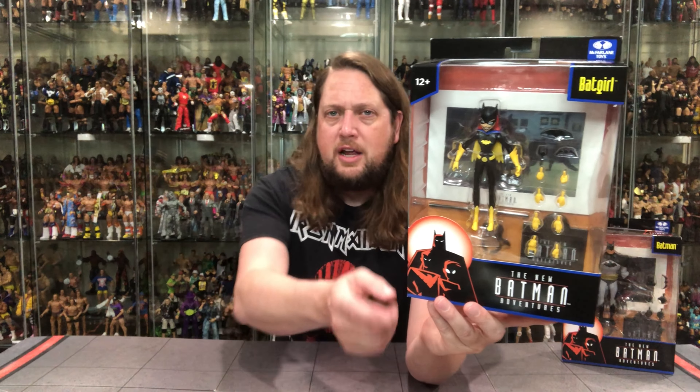Welcome everyone, Kyle here, and welcome back to the channel for another New Adventures of Batman unboxing and review. Today on the channel we got Batgirl, we got Batman, we got a lot of fun. But for all your Batman needs and a whole lot more, make sure you're hitting up Entertainment Earth. Use discount code KYLE to save yourself 10% on all in-stock items. Anything over $79 does ship free.